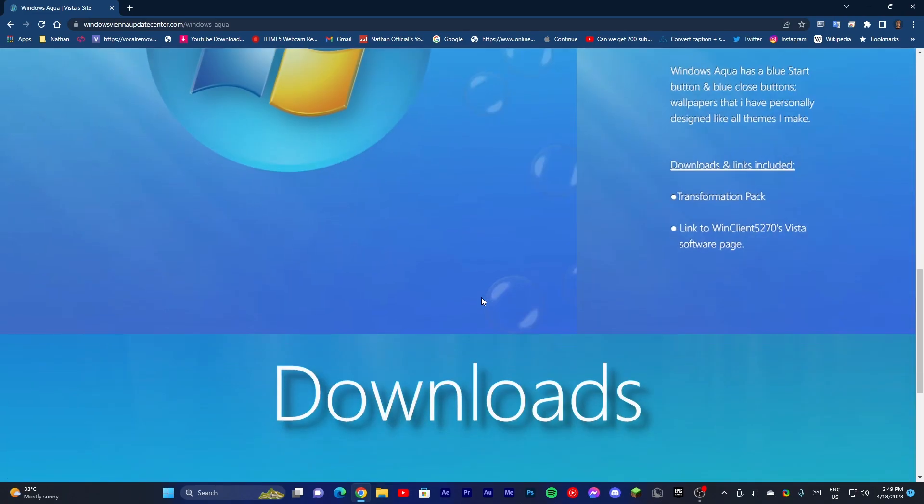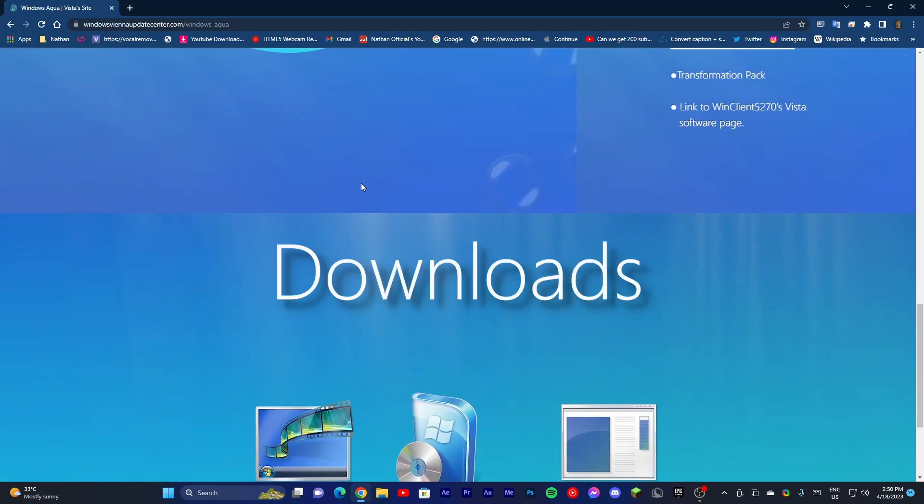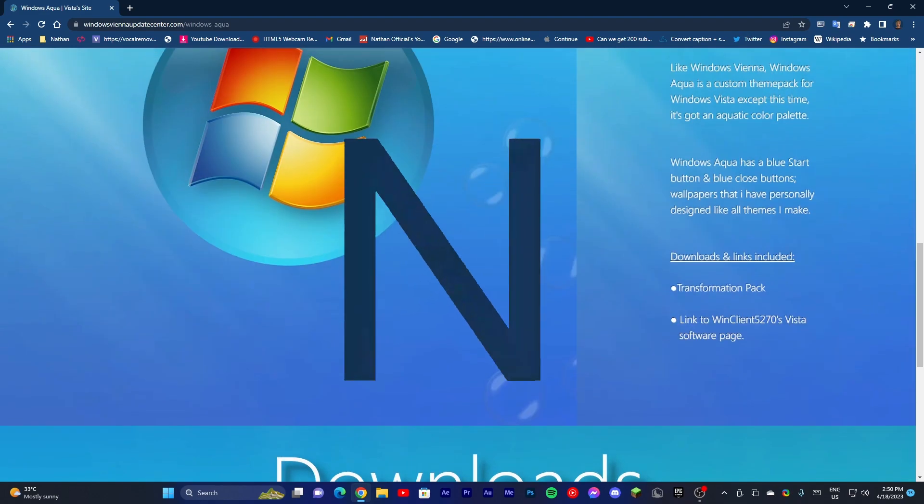It is nice. So if you want to see more videos, click the subscribe button and be sure to like the video and enjoy the video.